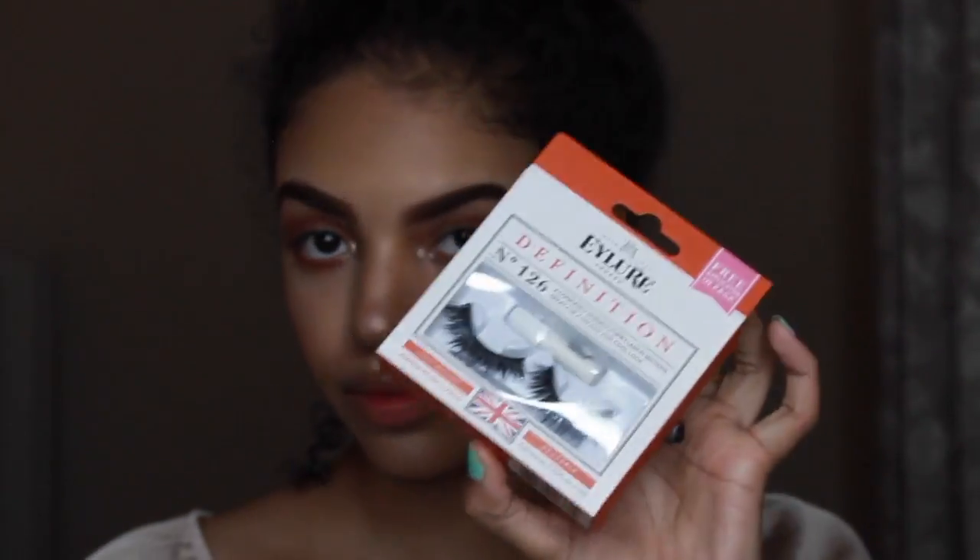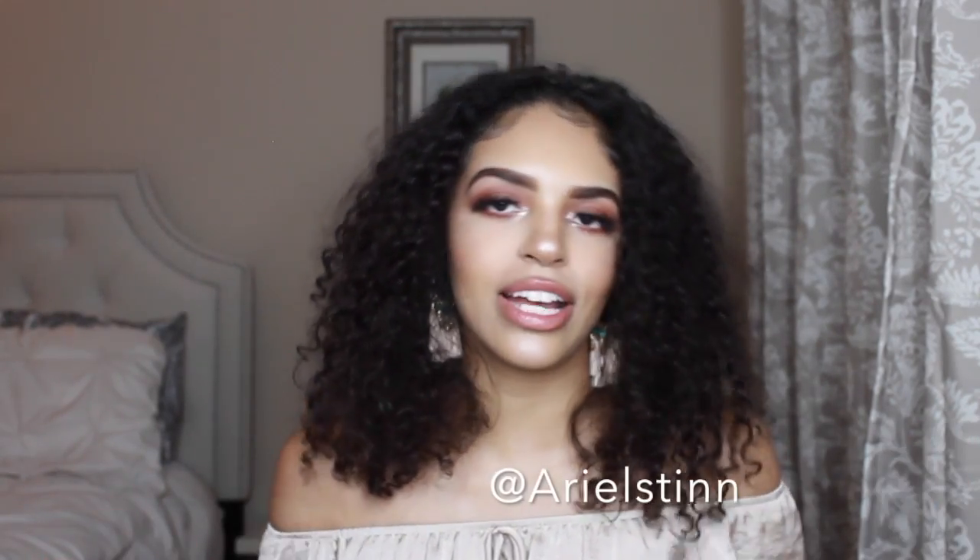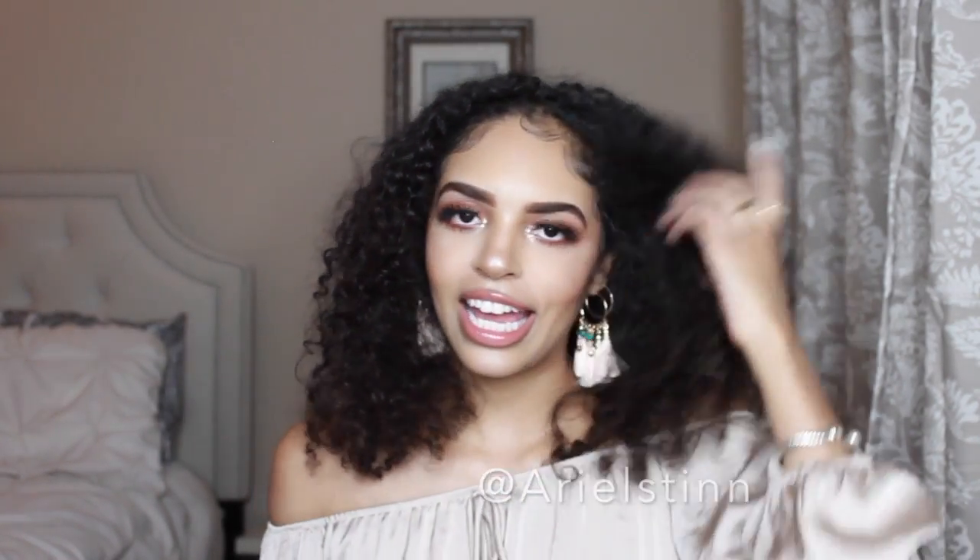Now I'm going to go pop some lashes on and lay my baby hairs down. I hope you guys enjoyed this video — my socials will be listed down below, I'd love for you guys to give me some feedback on this. Hope you guys enjoy, see you in the next video, bye!